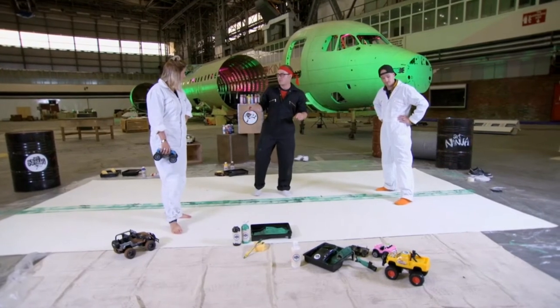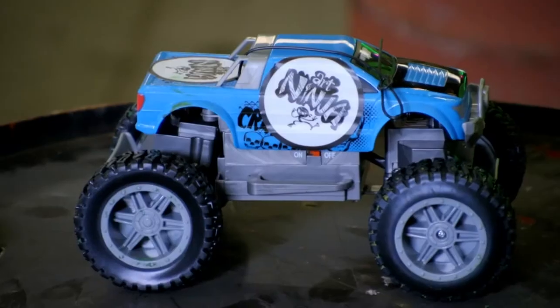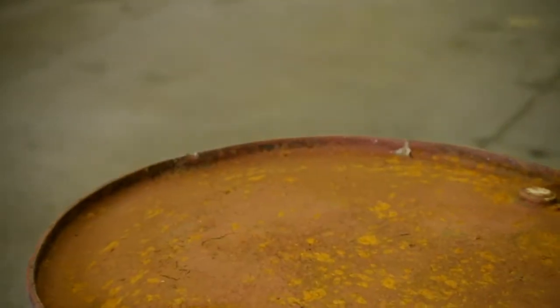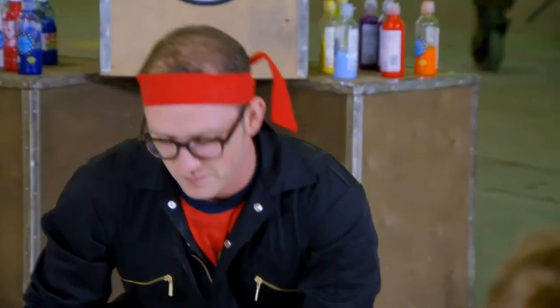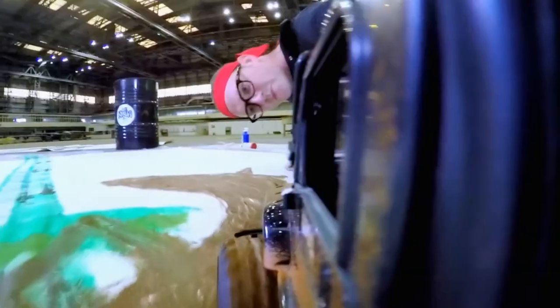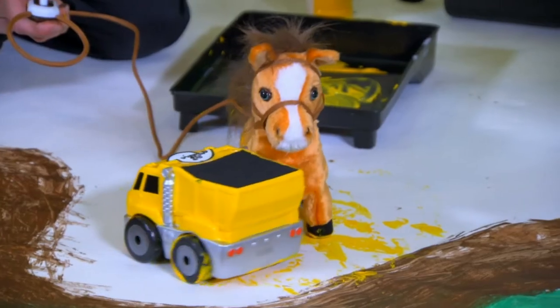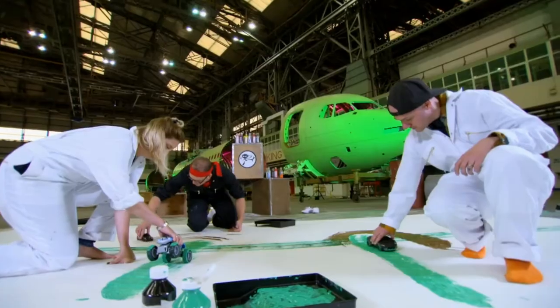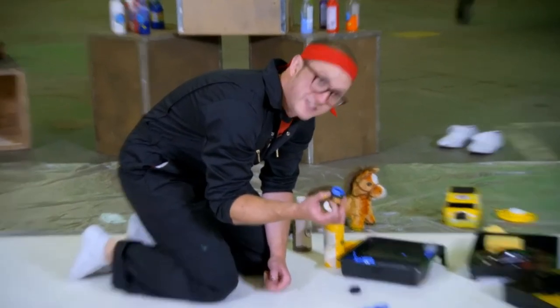We're not gonna be using the remote controls anymore. We're gonna go hand-held — a bit more analogue. Ricky, what's this gonna be? Well, I don't wanna give it away, but let's just say it will have plenty of horse power. My horse laughs in the face of your digger. To get the more detailed bits and to get a bit of a blend, I've gone down to just using a tyre.